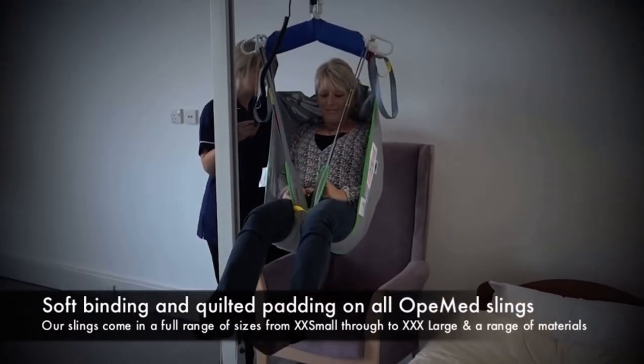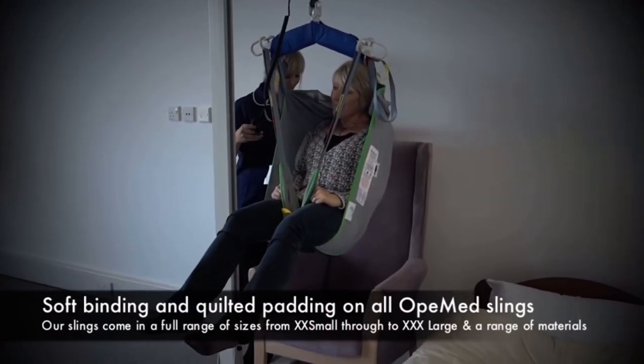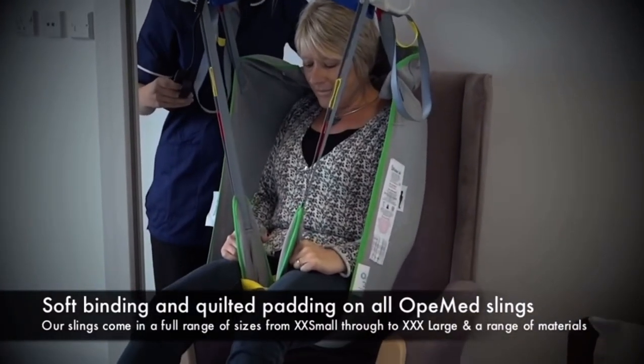As the client is lowered into the chair, there is a handle at the back to ensure that the client sits right at the back of the chair.